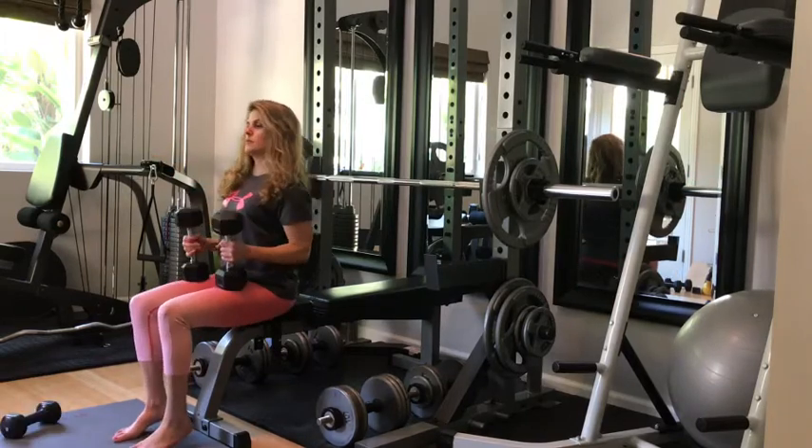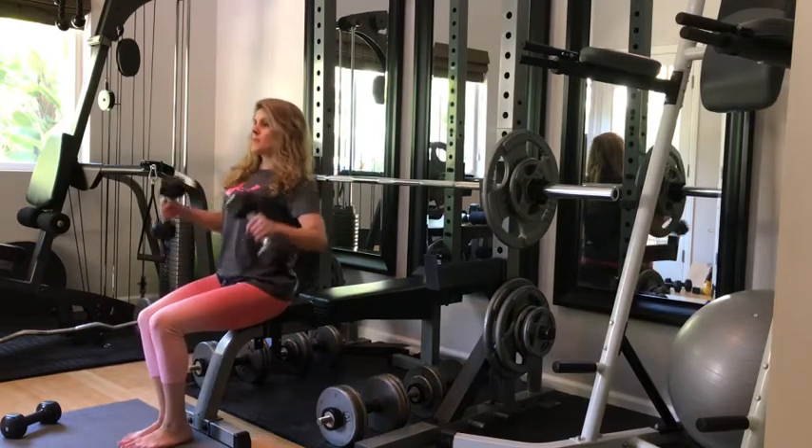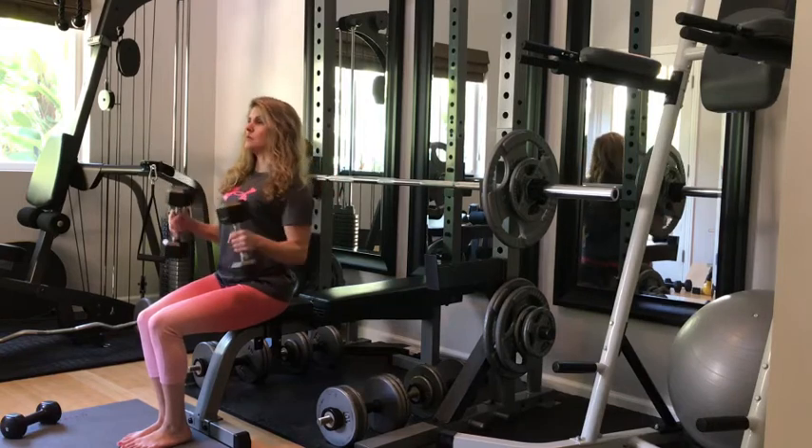The next one is a bent arm lateral raise. You can go heavier in weight, but this one is a little bit challenging to get right, so just do it in the mirror and keep practicing.